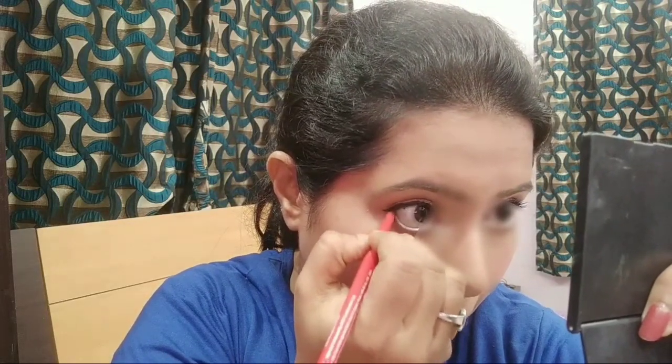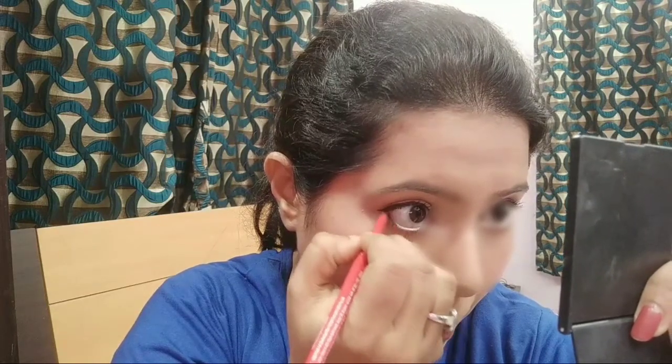Now you can see the difference between the two eyes. You can stop here and call it a day, but if you're someone who can't leave the house without kajal, you can still use it — just apply it only on the outer part of the waterline. Don't extend it to the inner corner, as that will make your eyes look smaller.